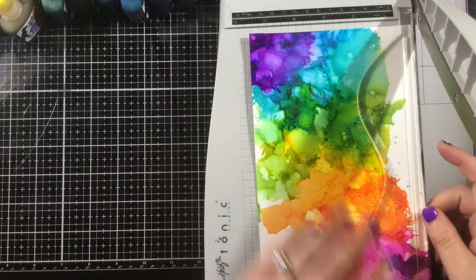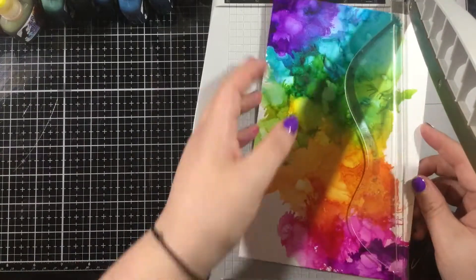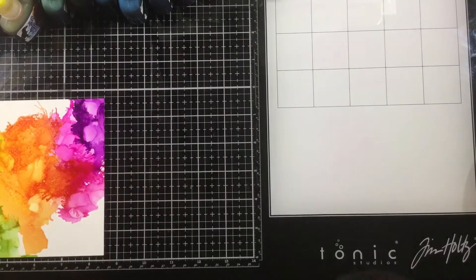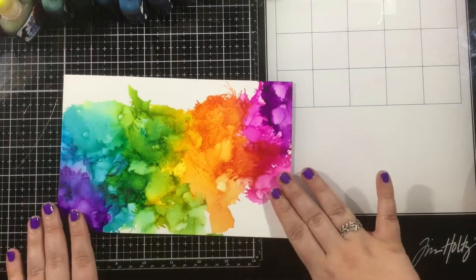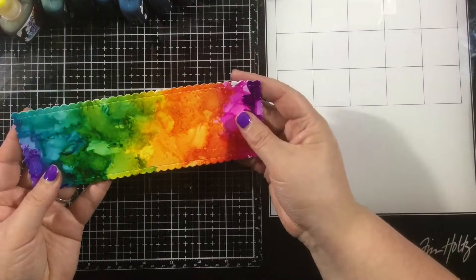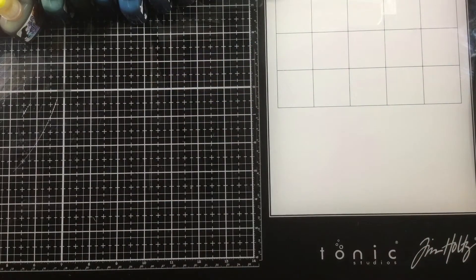I did add some purple on each of those ends, and then I thought I would trim this down into a slimline card panel, but I decided to grab a die instead. The die I grabbed is from Trinity Stamps — it's the Slimline Scallop die set — and I cut this panel down so it has that pretty scalloped edge.